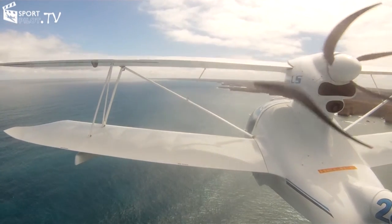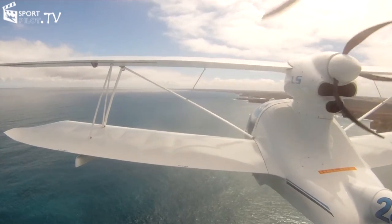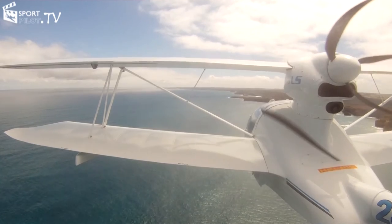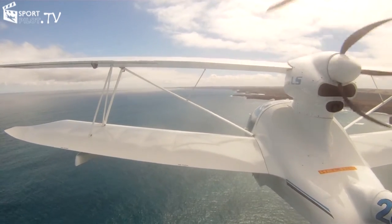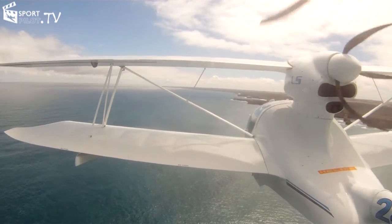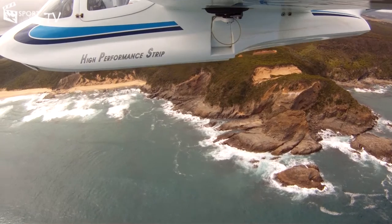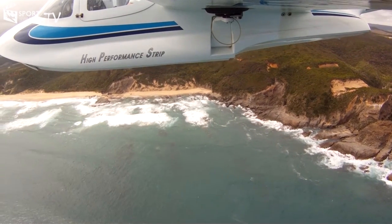With a fixed pitch prop, you're flying at about 85 knots drawing about 21 litres per hour. With the variable pitch prop, you're down to about 14 litres per hour at approximately 95 knots. One last question — adapting to the pusher prop configuration.